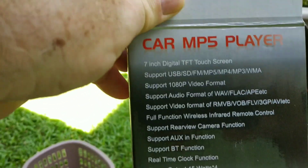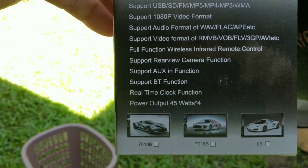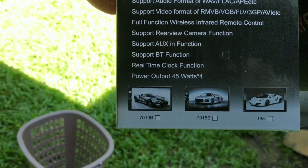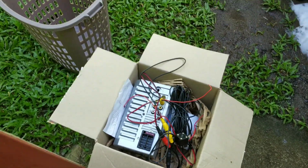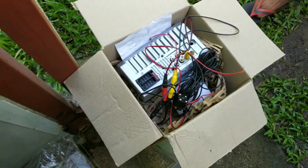Here are the things it does — let me go over them. It supports 1080p, of course your radio and audio, and quite a bit more. You can actually watch movies on it, and of course Bluetooth wireless, so it gives you the ability to do a lot of things with it.